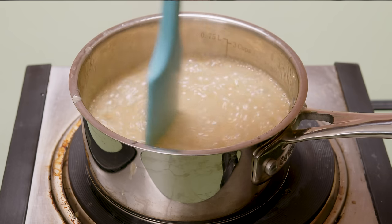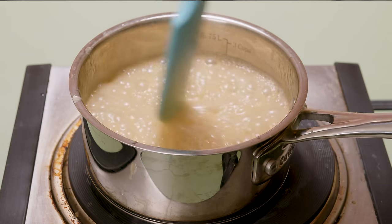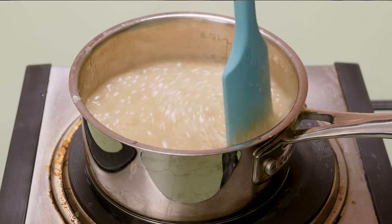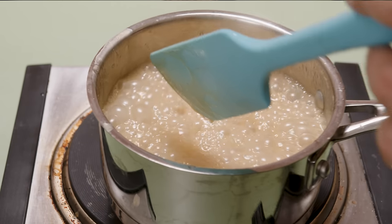I don't even know if that was necessary, but I did it anyway. Once I let this cook for about 30 seconds, I pull it off the heat and set it off to the side to cool down. Once it cools down, it's going to solidify. As I said earlier, this is really going to be the flavoring for our butterscotch topping.